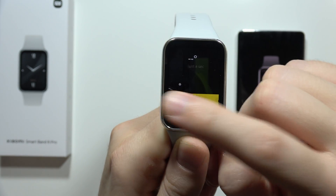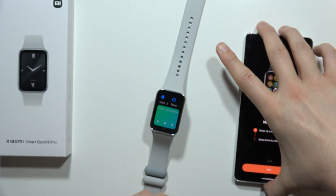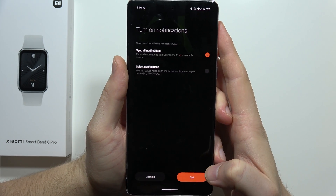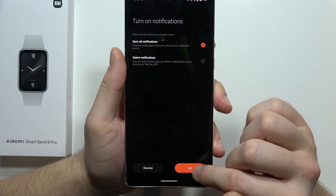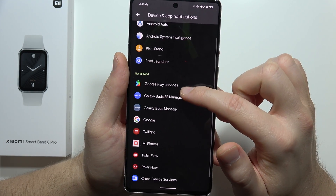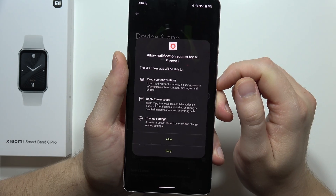Right now we can use our device. On the smartphone, to finish the connection, all you have to do is click next, next, and done. Now we can turn on notification synchronization — click set, tap set one more time. From this screen scroll down, select the Mi Fitness application, and enable all notification access.